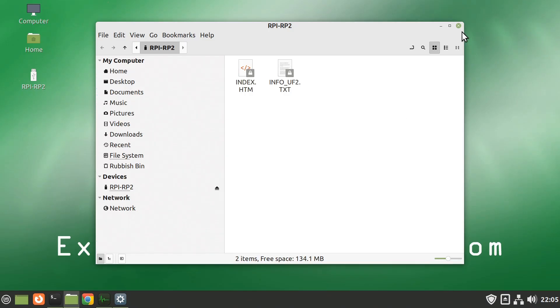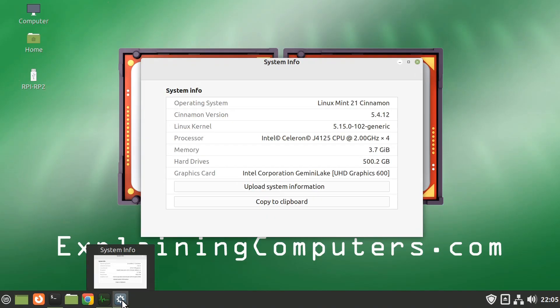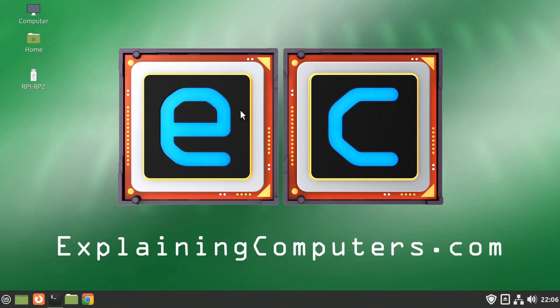System information confirms our J4125 quad-core system with 4 gigabytes of memory and UHD 600 graphics — everything running fine. The system monitor shows CPU cores not heavily loaded, and we've still got plenty of memory free. Some people say you can't use a computer with less than 32 gigabytes of memory, but you can live perfectly happily on 4 gigabytes running Linux, as we can see here.